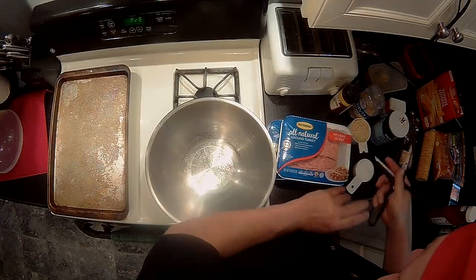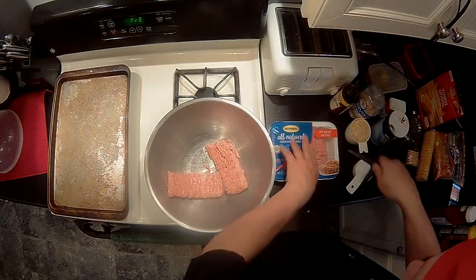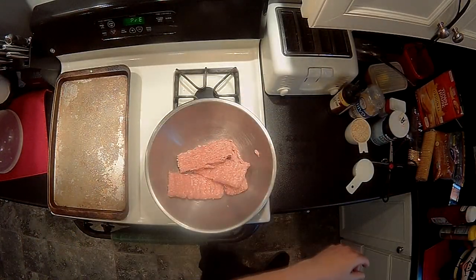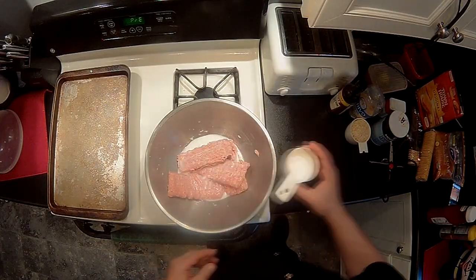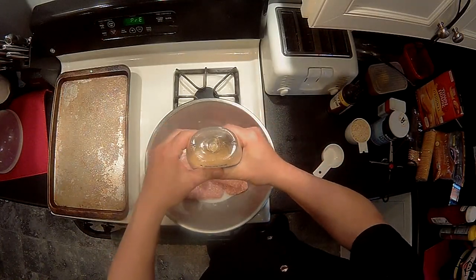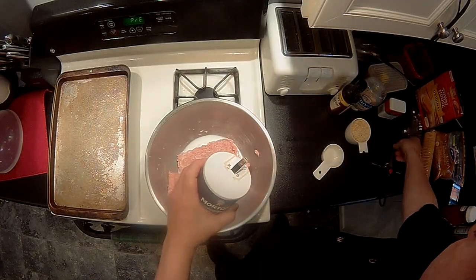First thing you do is pop your turkey into your mixing bowl — there's one pound and there's two. Add your half cup of milk and add your garlic.